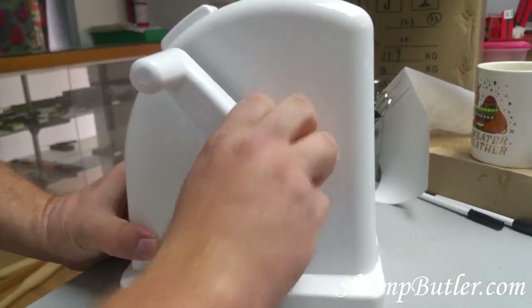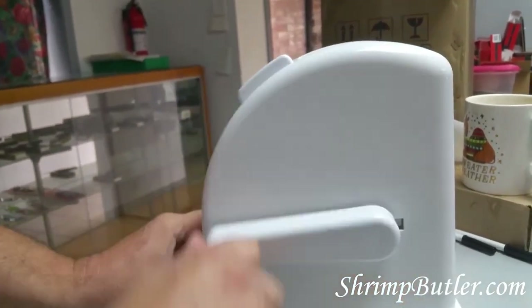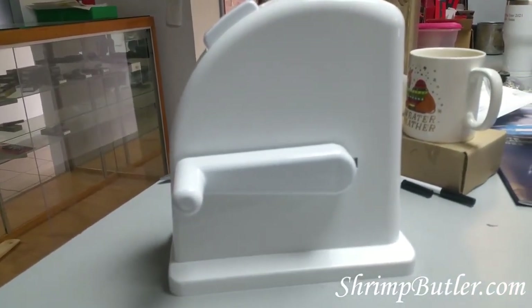So what I have done for you is show you how to completely disassemble and reassemble your shrimp butler.